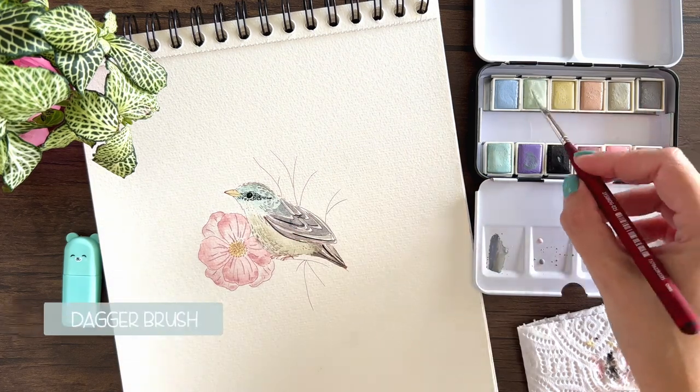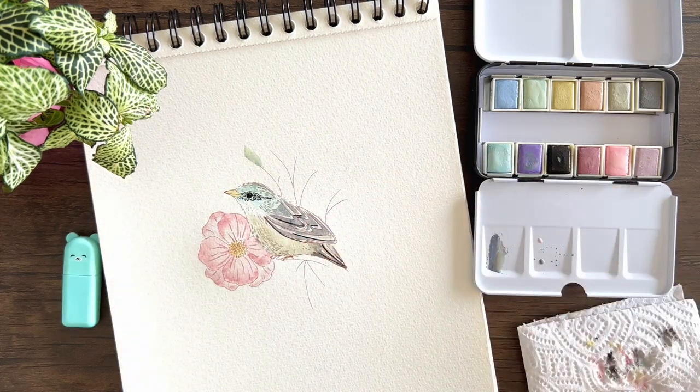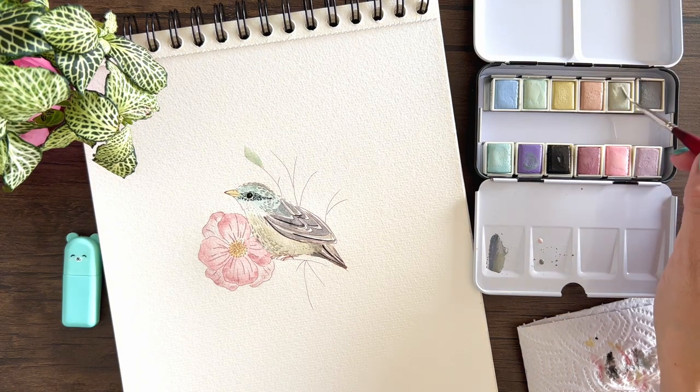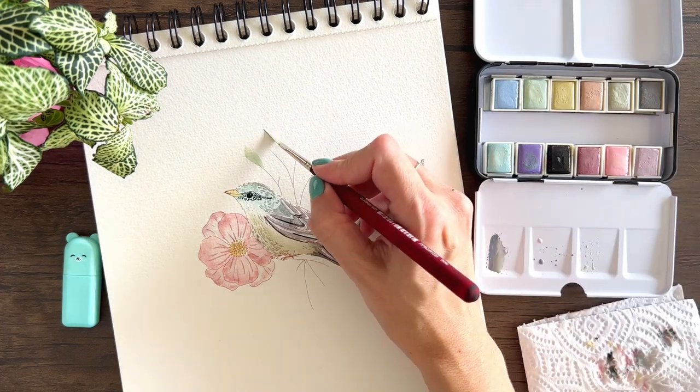And finally I'm going to use my dagger brush, which is my favorite, to create leaves — just to add some leaves. For that I'm going to be using different shades of green, just to create some variation. Using different shades of colors just makes your illustration a bit more interesting.